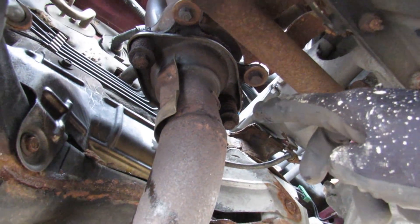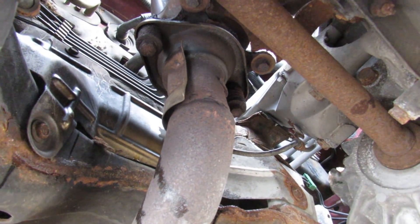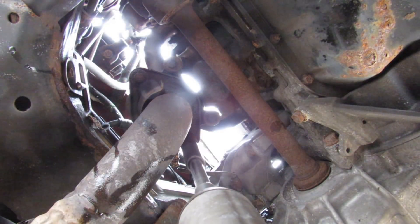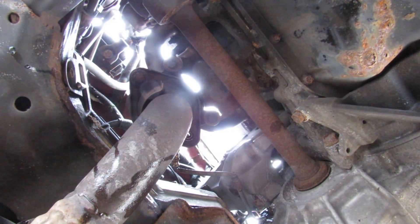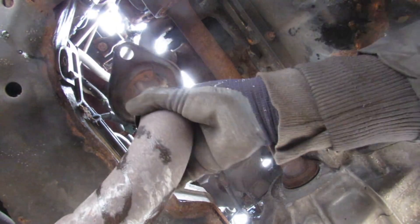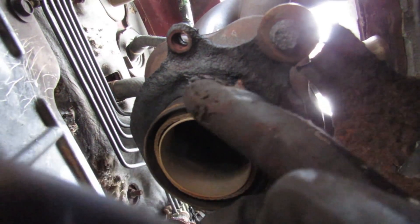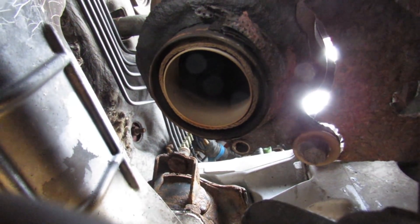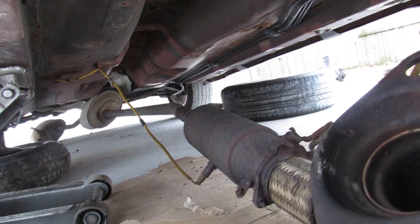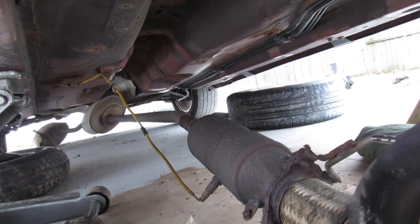I've got to disconnect the exhaust with these two 14mm bolts here. It actually came out — the whole thing just fell right off due to rust. Pieces of this gasket are missing here, which is probably where part of the exhaust leak was. If your car is anything like mine the whole exhaust just drops right down. You might want to save that catalytic converter though — it's worth something in scrap value.